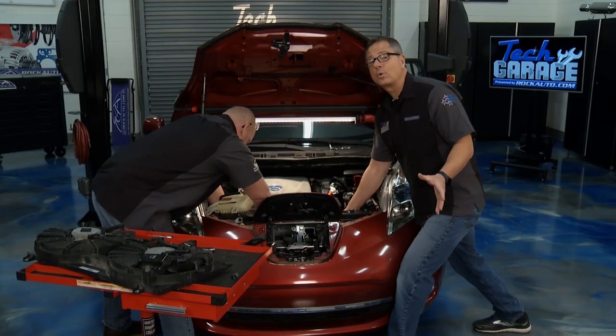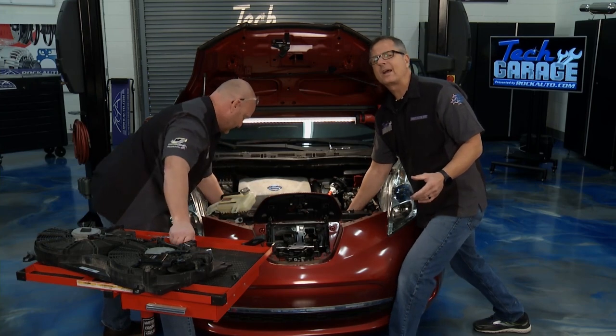Well, we've got our LS all tore down and we're ready to make some precision measurements, and we'll do that right after the break.